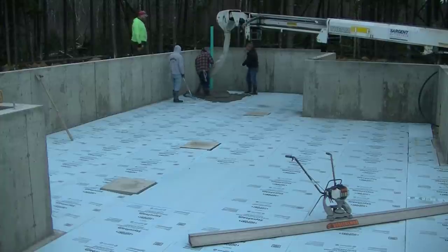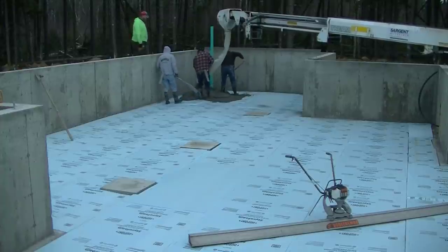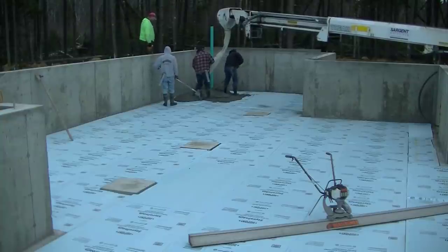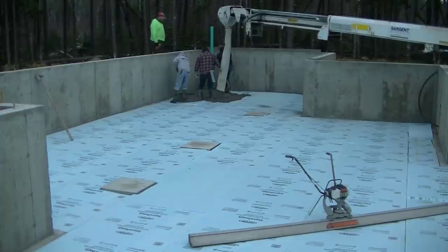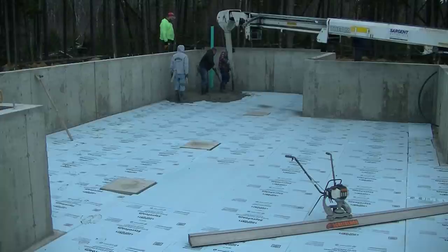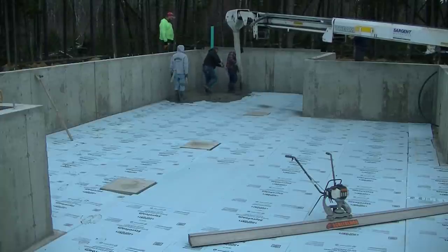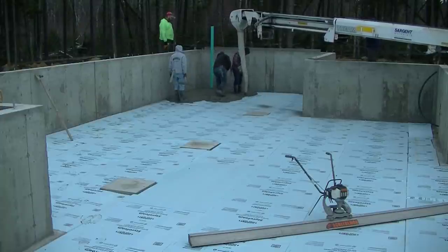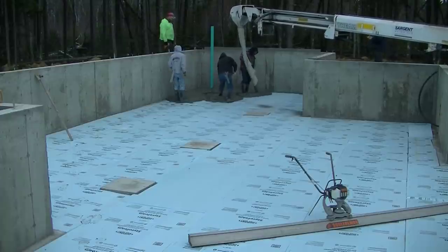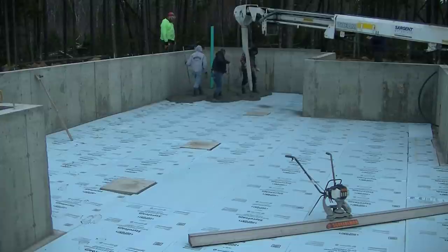It just helps hold moisture out, helps keep the small basement area a little bit drier than normal, rather than just leaving it crushed rock. So all we really need to do here is get the concrete down, get it screeded, get it bull floated, somewhat smooth. And then when they build this house and deck this over, there will only be about four feet of room under here.